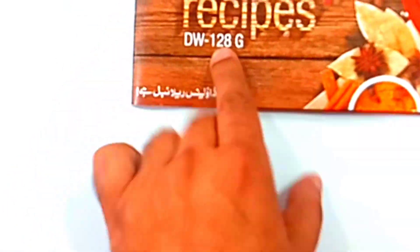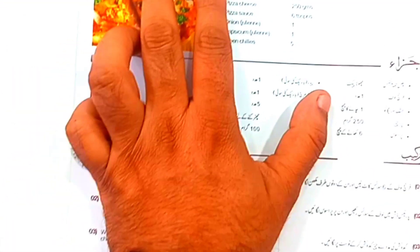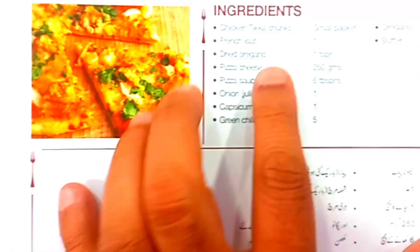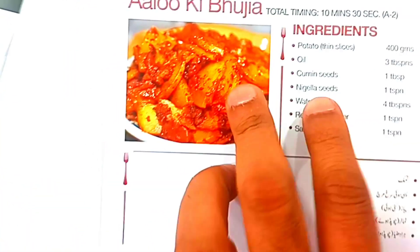You can make use of the recipe book — you will get a recipe book. The recipe book has 128 recipes. It will be provided on the front. You can make a warranty card in Pakistan. You can make chicken sandwich and other recipes from the recipe book.